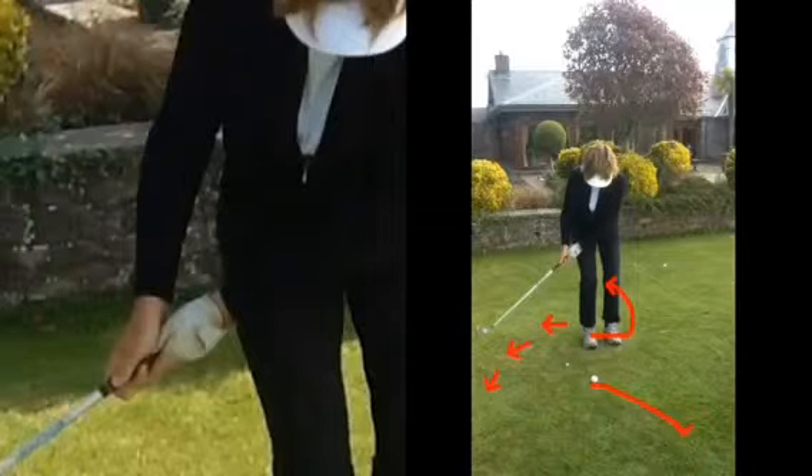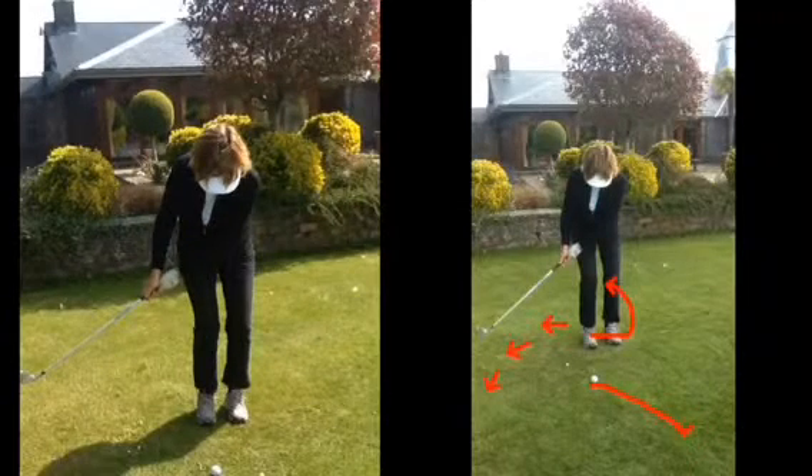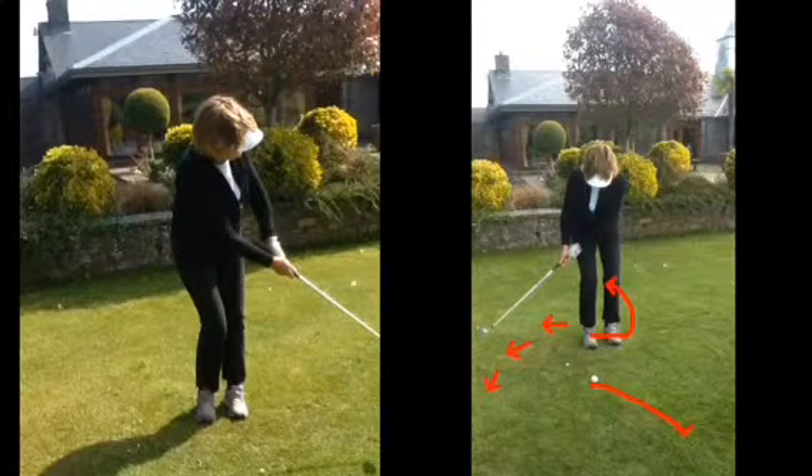The problem is when we do a chip shot, if we see the flick and we come through — it wasn't too bad in this case — but if we see a flick post impact, we then go 'don't flick.' That's like saying someone with a cough, 'don't cough' — you're coughing for a reason. So you were flicking for a reason.